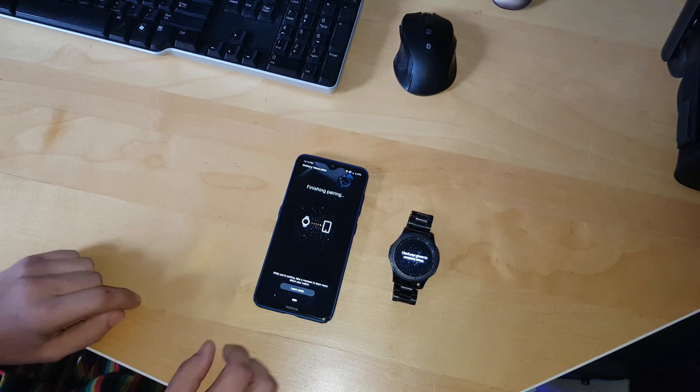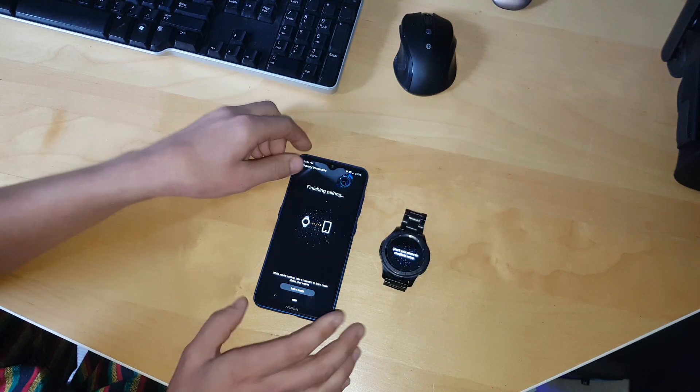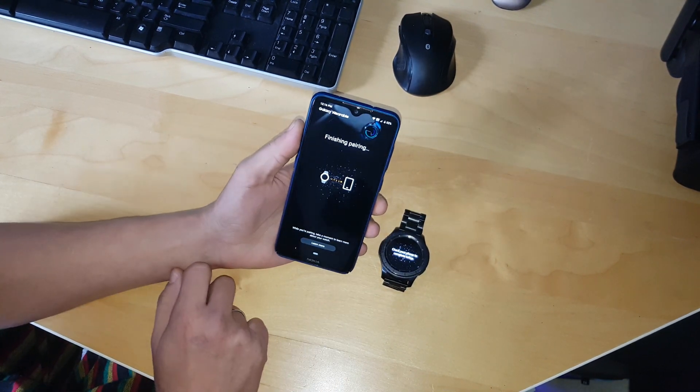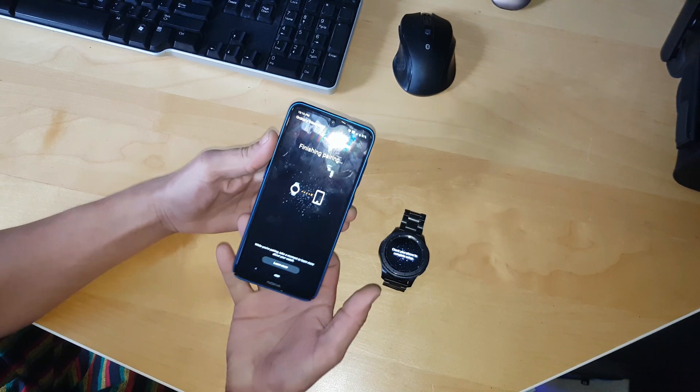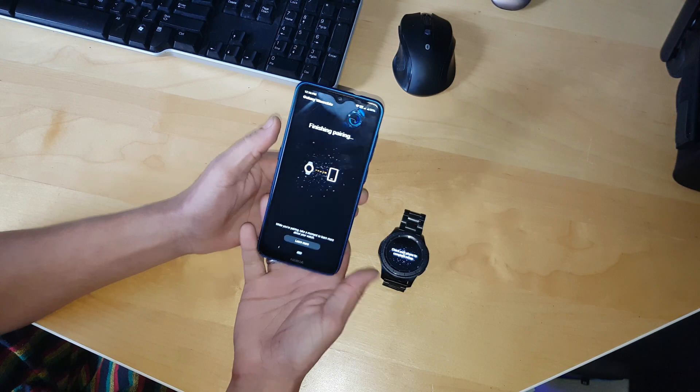What's up YouTube? A lot of people have issues with Samsung watch and the One UI system 9 and the latest 10 — it gets stuck here. You can wait and wait, but nothing is going on.